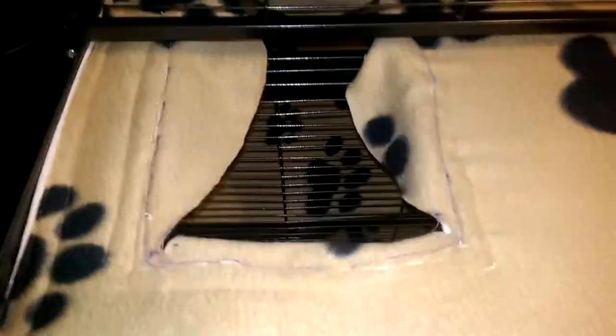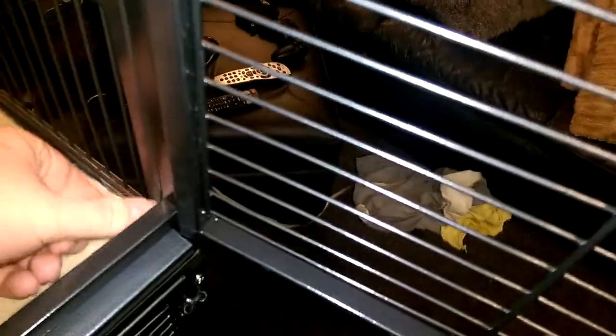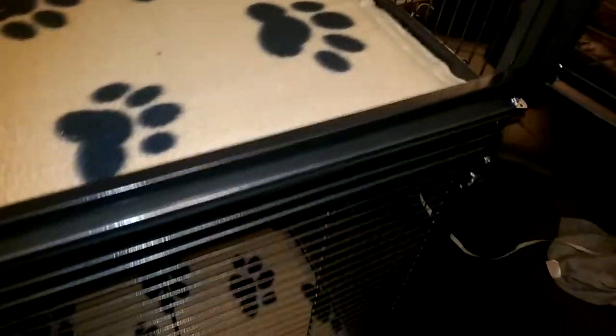The trays are removable, and we're using fleece. What we've done with our fleece is stuck it down with Velcro. We would have used binder clips, but I found that Velcro was easier. It's a bit more expensive, but it will keep it stuck down, if not better than binder clips, because my rats tend not to chew the stuff.